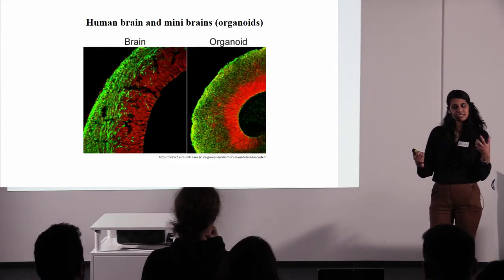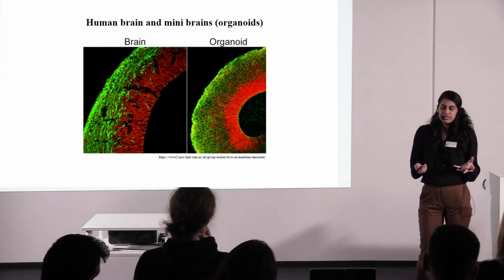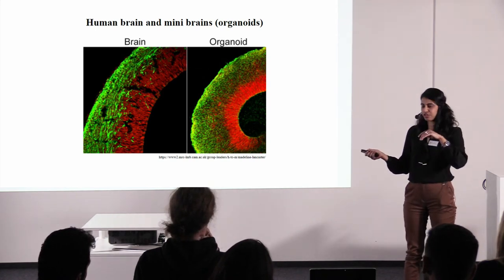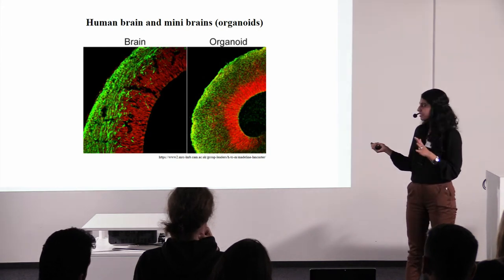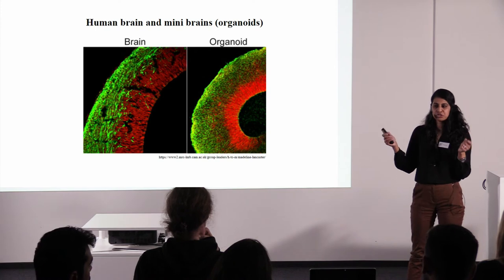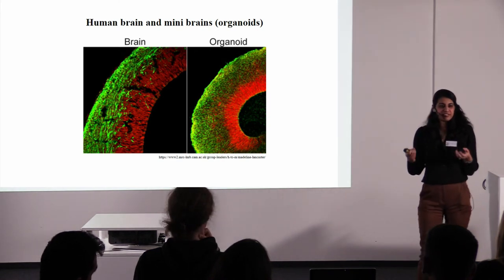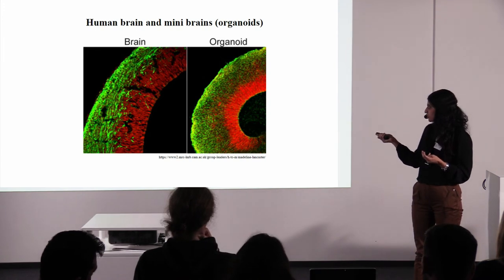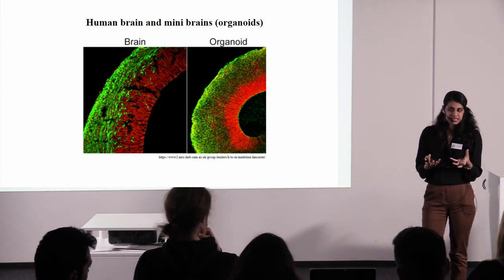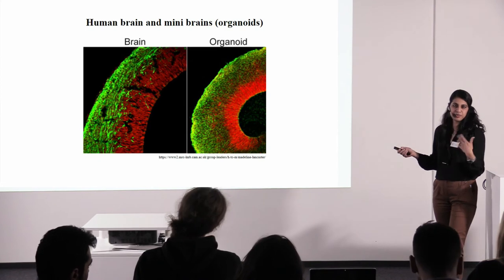So how do we know this is really a good system? What are the similarities between a mini-brain organoid and an actual human brain? There are many similarities. Here is an image of a section of the human brain and an image of a section of an organoid — the structure, the way the colours are organised, are very similar in both of them. These colours represent proteins marking these structures, and these proteins are very similar — the components of both structures are very similar in the human brain and the human organoids. There is also a lot of data with respect to genetics, the timeline of development, and the kinds of cells produced. They are very similar to the human brain in its embryonic development.